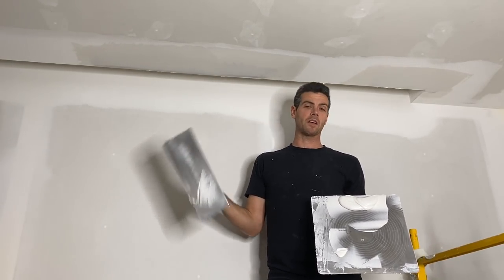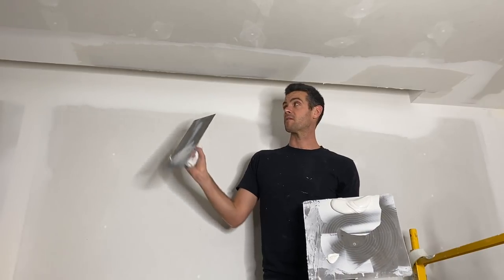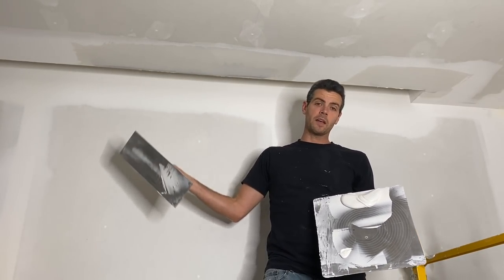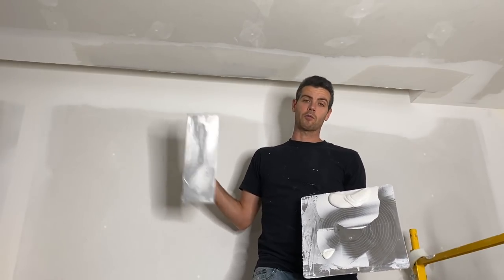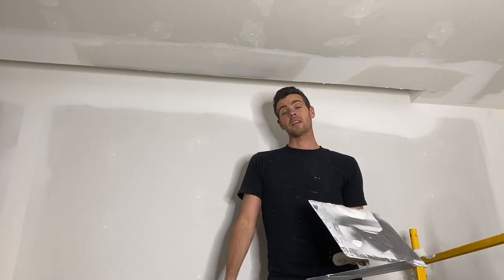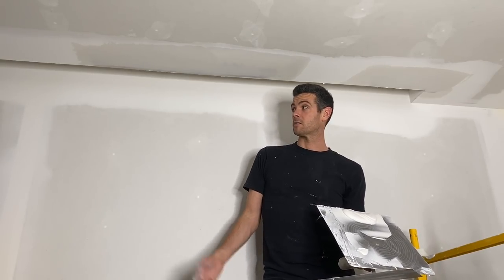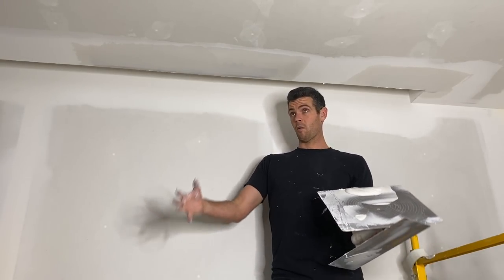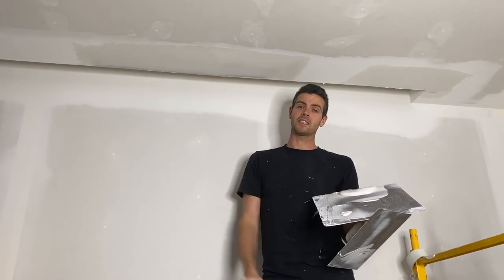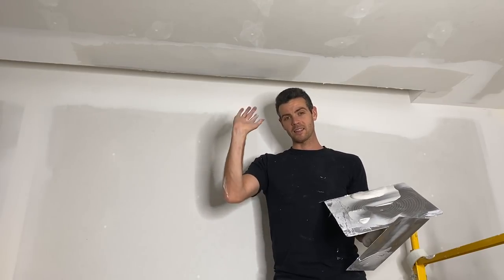I have the benefit of drying time on this job, so I don't have to get right back to this right away. Anyways, that's how you fix a blistered corner bead. Thanks for watching Vancouver Carpenter. Thanks for bearing with the terrible echo — there's really very little you can do on these wide-open empty jobs with all flat surfaces. Thanks for watching, and until the next video.